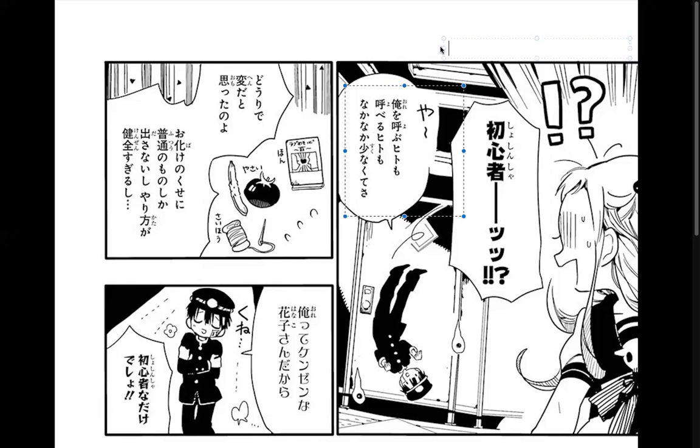I remember in the beginning we had 'yobidasu' — to call. So 'when I called and called.' This is kind of saying 'Hito wa ore wo yobu' — people who've called me. 'Yoberu' is the passive form, I believe, but I could be wrong. Basically, people who have called on me — 'nakanaka tsukunatte,' there's not a lot of them.